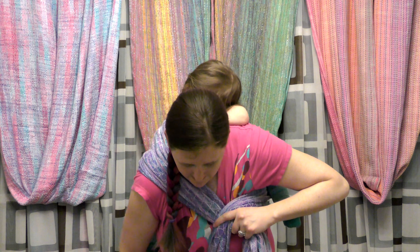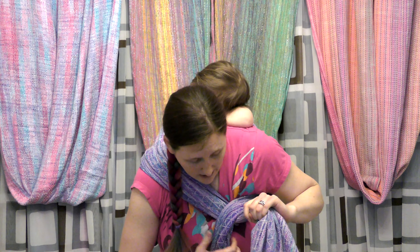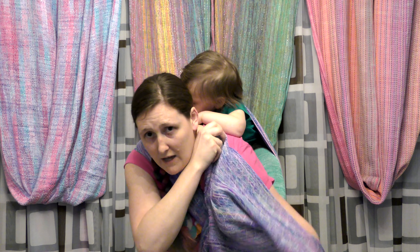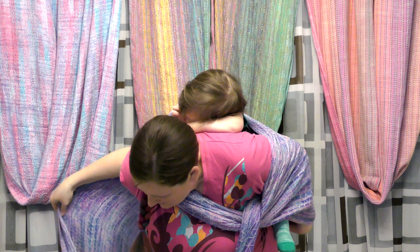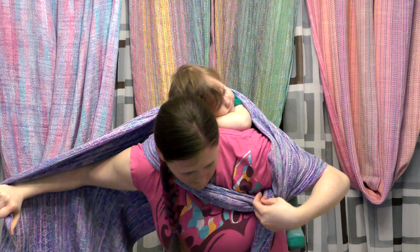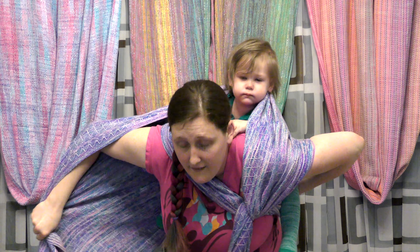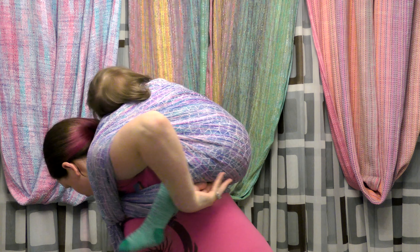Now take the short one and go over your long one. Pin the short one down between your knees as tight as you can get it. That long side is now going to go up over the opposite shoulder and over baby's back, making sure to get that top rail nice and high on baby.